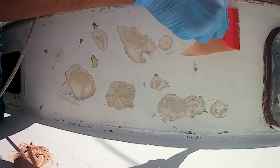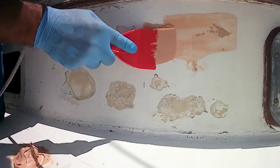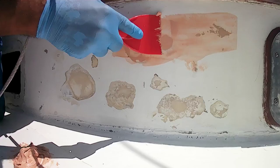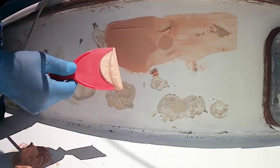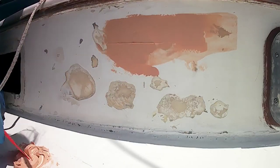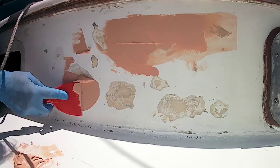Some of you have seen this before — for those who are new to my channel, this is a fairing compound called S-Fair. It's a two-part epoxy compound. You mix it together like you saw in the previous clip, and you spread it on. I try to get as much on as possible with a really good consistency to fill in all these little divots and flaky bits that I'd already sanded off.